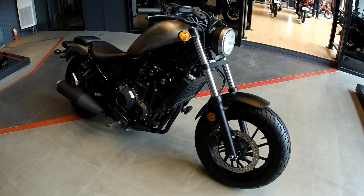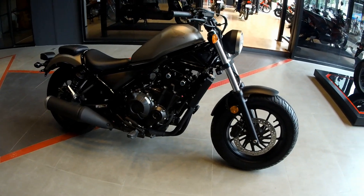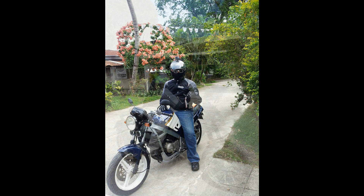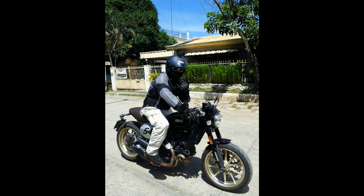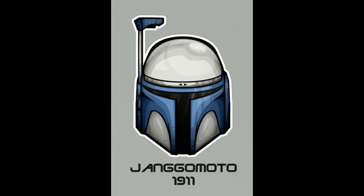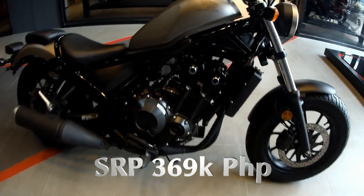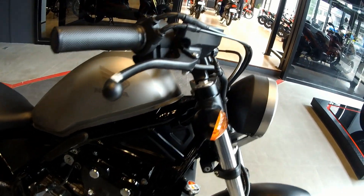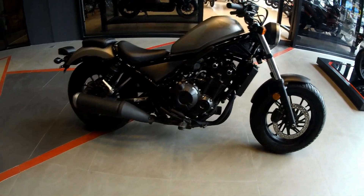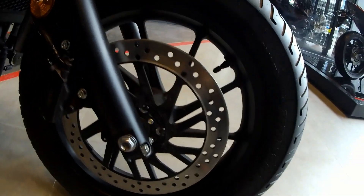Hey, how's it going everyone? This is a mini series featuring Honda big bikes. This is going to be the Honda Rebel 500. This bike has got really beautiful lines and you know how it looks — it's just very rebellious. It is also affordable and lots of guys have already ordered it.